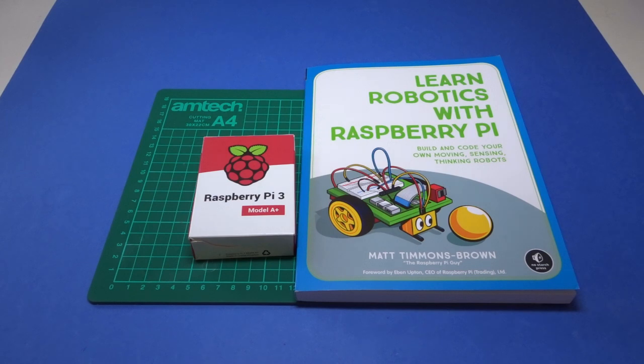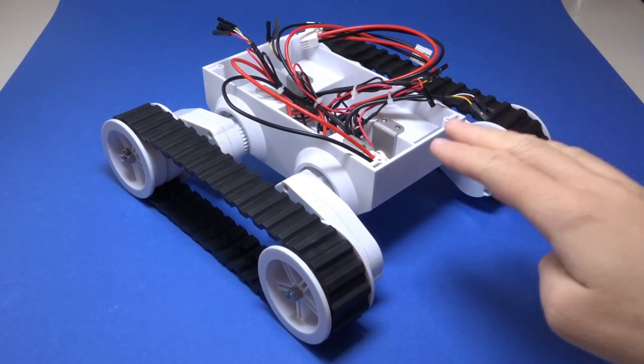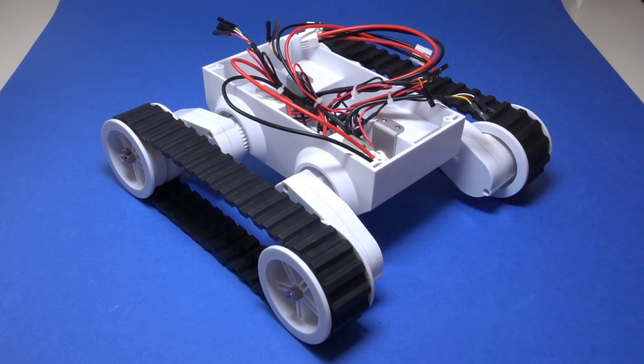Rather than follow the book fully and create what's shown on the front cover, I'll be using this as an opportunity to make a robot I've always wanted to have, that being a mecanum wheeled rover. I'll explain more about mecanum wheels later, but first let me show you the chassis I've brought for this journey. This is the Rover 5 platform by Dagu, which I picked up for half price in Robo Savvy's February sale. As you can see it has two tracks and this open body for attaching all manner of add-ons.